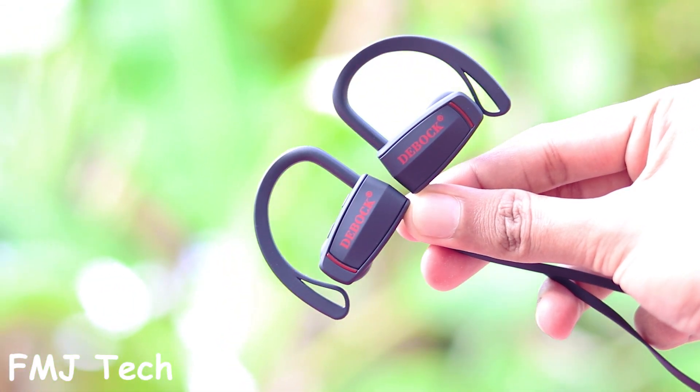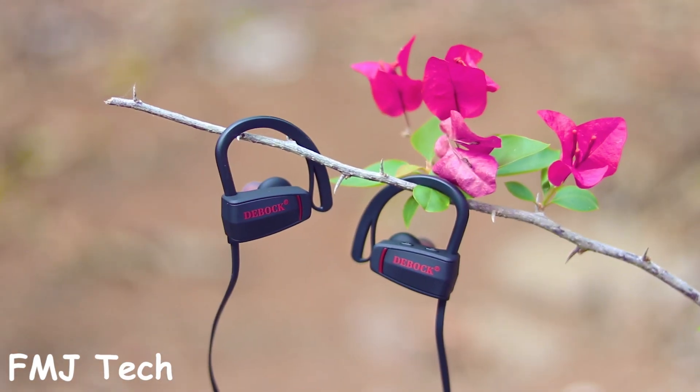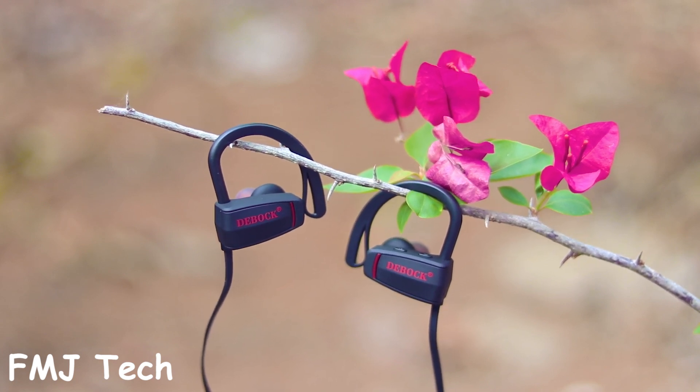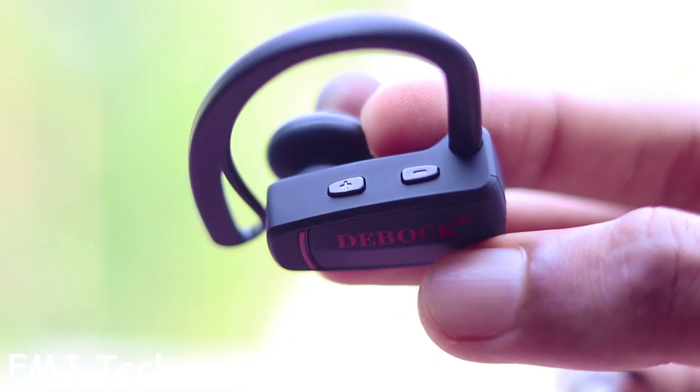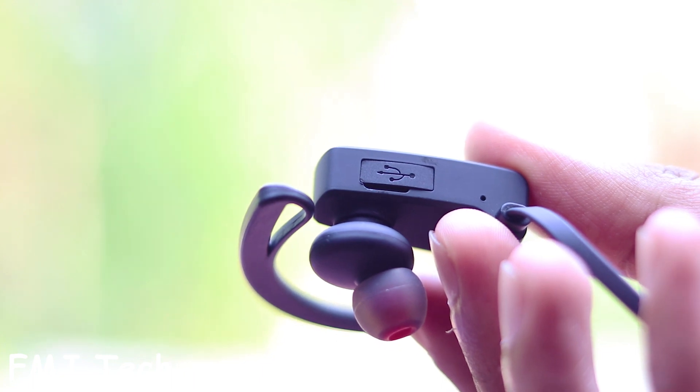The design looks stunning. Both earphones have the beautiful Debug branding. The whole body is actually made of plastic, which makes it super lightweight. On the front side of the right earpiece is the on/off switch, above it we can see two physical volume rockers, and below it there is a mic and a micro USB charging port.